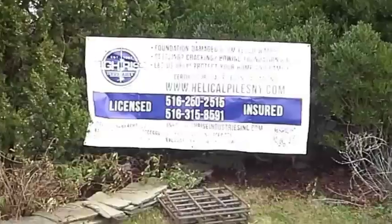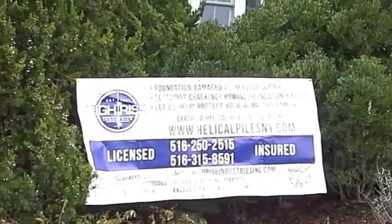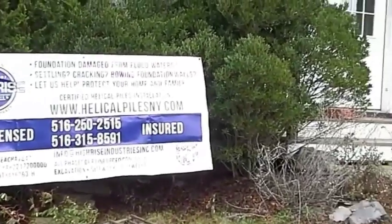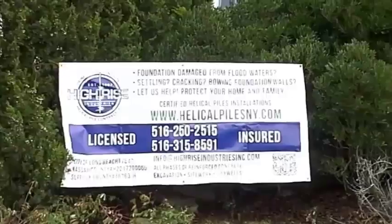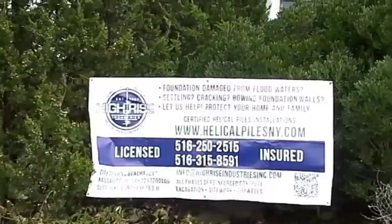Good morning! Silvio with HiRISE Industries. Today we are here in Hampton Bays for another helical pile installation. We are going to be installing 8 piles in this house in several locations.